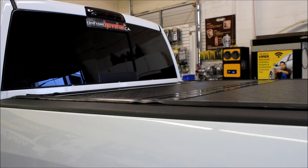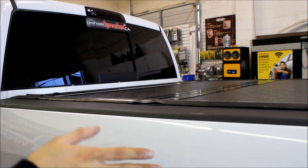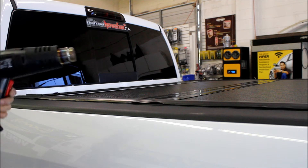After installation, the weather stripping might be a little wavy — don't worry about it. These things sit in the warehouse for a long time folded up in the cardboard. If it's a hot day, just leave it in the sun and it'll straighten itself out, or use a heat gun or a hair dryer.